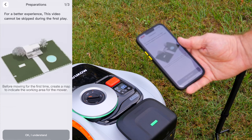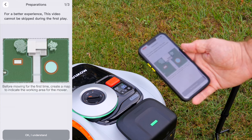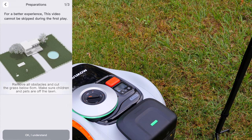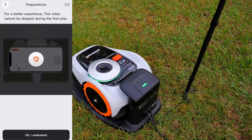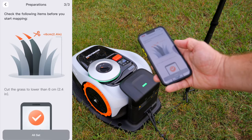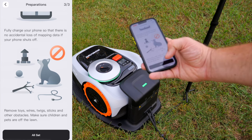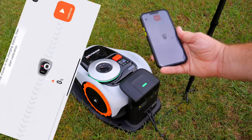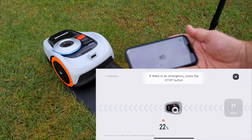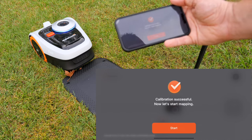The first time you go through this, you do have to watch the safety video in its entirety. In fact, the button that says 'I understand' will not highlight until you finish the video. It goes through the depth of cut, talks about pets and things in the way, and when you're done click 'All set.' Then it goes through a calibration mode on its own where it backs out of the charging port, does a little circle, and says it's ready to start.